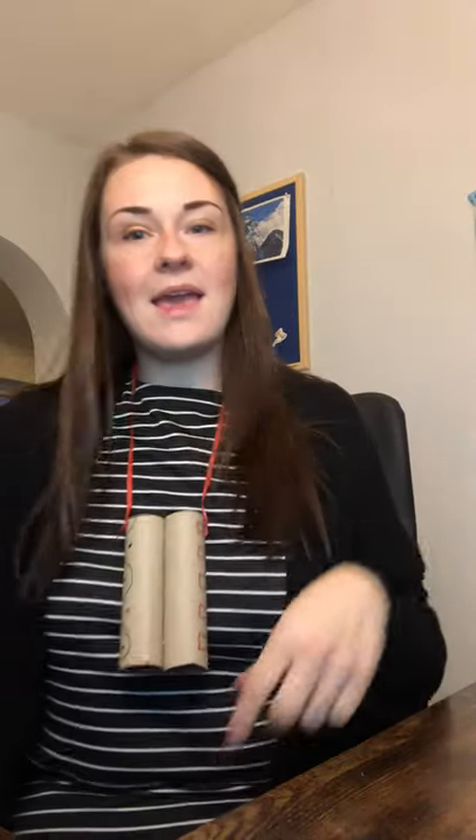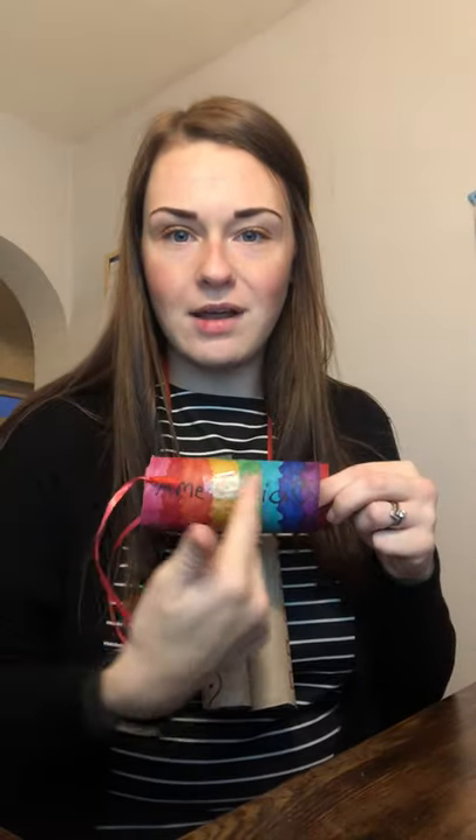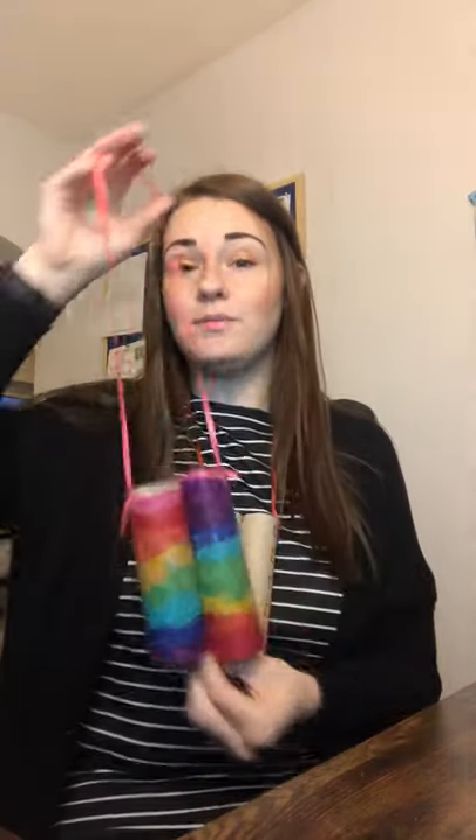My little girl made a pair yesterday and she did a rainbow — how lovely! She coloured them all in rainbow colours and wrote her name across there. So I want you all to have a go at home and send your pictures into your teachers. Tomorrow I might have a fun activity for us to do with our binoculars. See you again soon, bye!